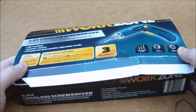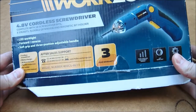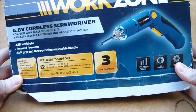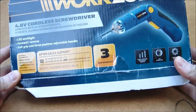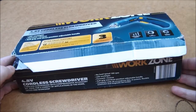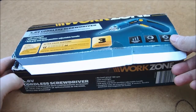Today I'll be taking a look at the Aldi WorkZone 4.8 volt cordless screwdriver from a couple of years ago. That's mainly because I've been sat in a hospital for the past couple of weeks as a visitor and haven't had much time to pick anything up or anything new. So I'll take a look at this for now.